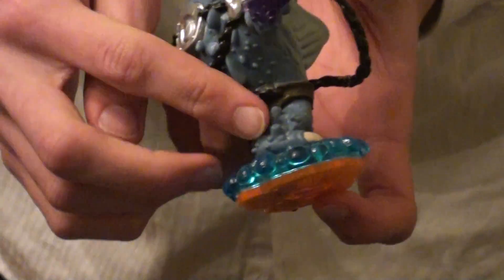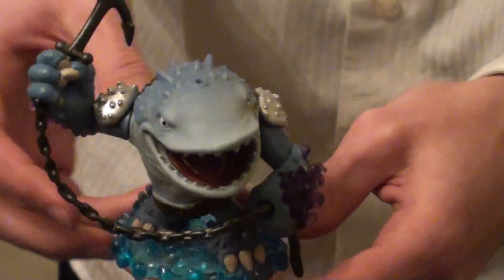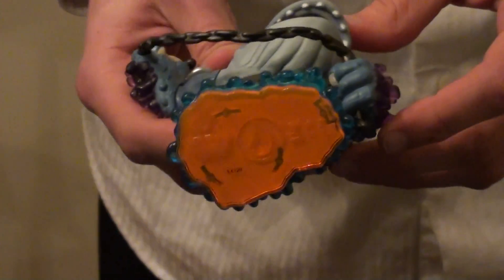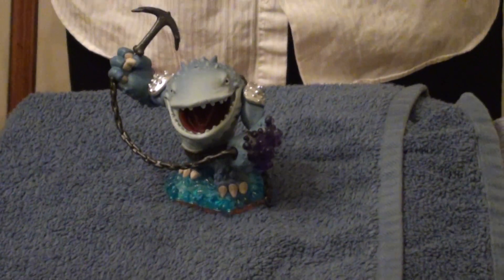He's got quite a bit more coral and barnacles all over his feet. Looks really awesome. The platform is really great as well — very light. There's the orange Series 2 base. It's a beautiful looking figurine. He feels incredibly light too, which is just surprising because he looked very heavy. And then we're going to do his sticker and barcode.